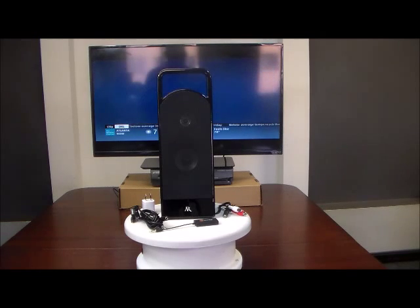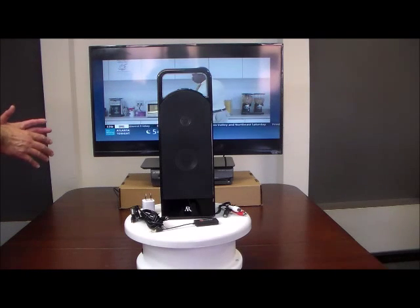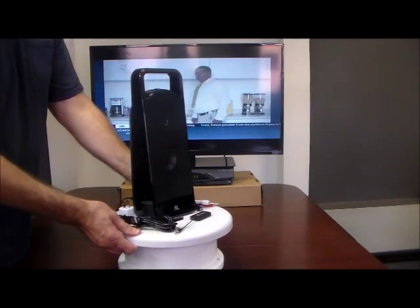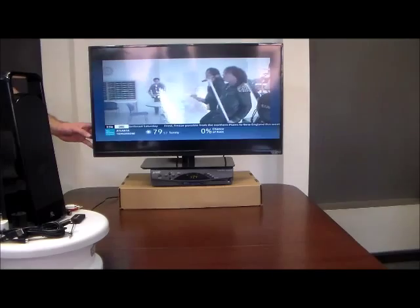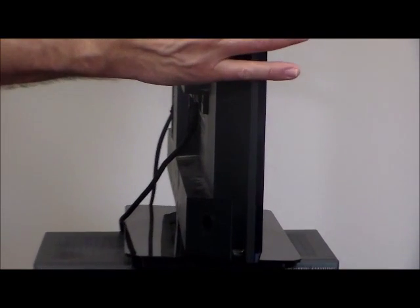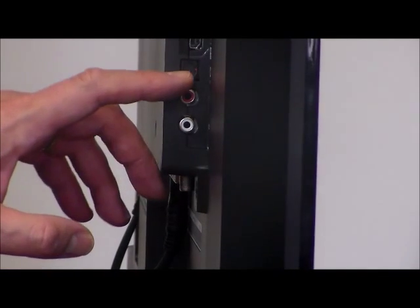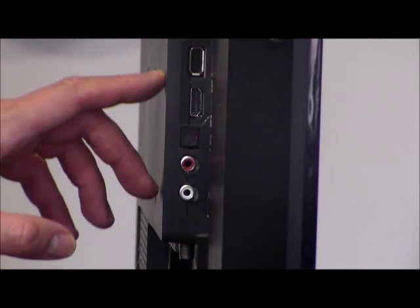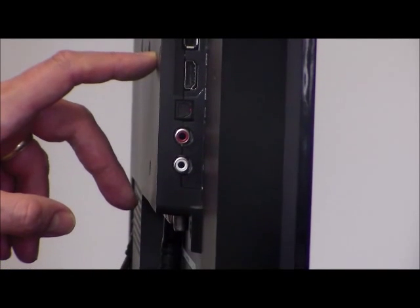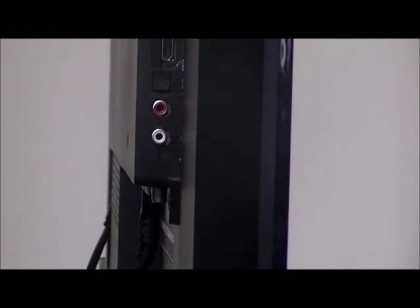So the next thing we're going to do is show you how to set this up and make your TV into a Bluetooth TV so you can hear your speaker. On the back of your TV or cable box, you should be able to find an audio out. An audio out is typically going to look like red and white RCA jacks. It may also look like a small headphone jack — it says audio out.